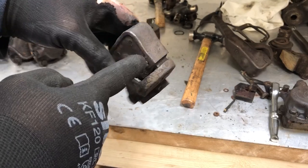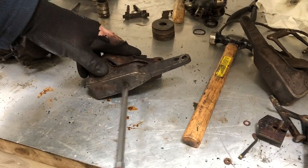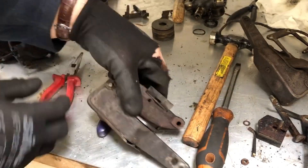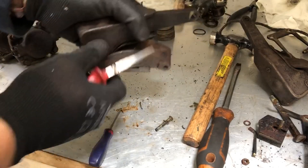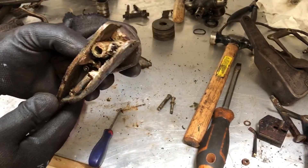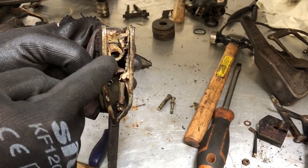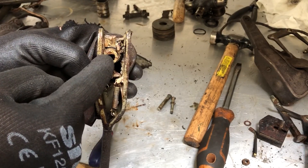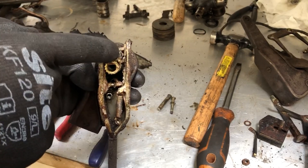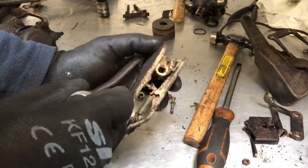To get access to the mechanism there's a pin that comes through the top held in place with a split pin, and a screw on the back. You can now see into the nicely greased mechanism. That little drum there rotates every time you operate the handbrake, and if there's enough movement for one click, this sprung mechanism moves up one notch on the pawl and adjusts the handbrake automatically.